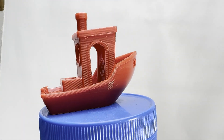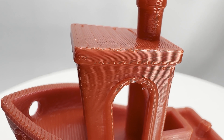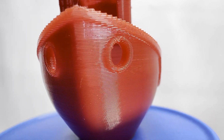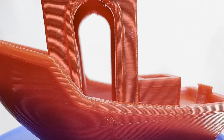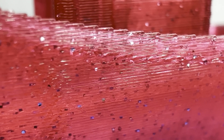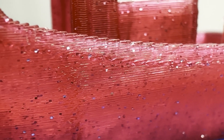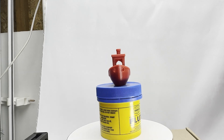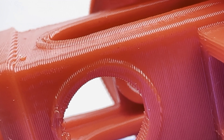Since the dawn of time, mankind has been pure — okay, maybe that was just me — but I have been yearning a long time to make high-quality recordings of zoomed-in 3D prints. And today, finally, this yearning is over.